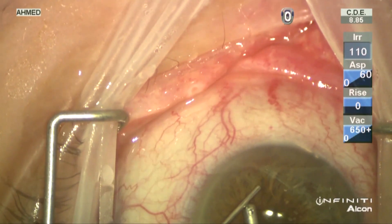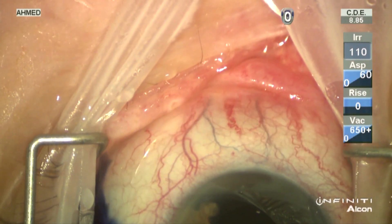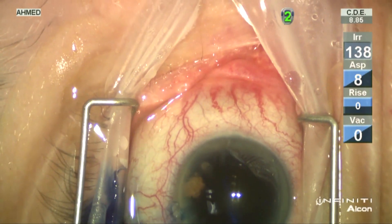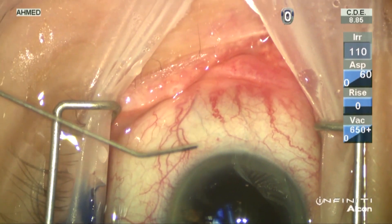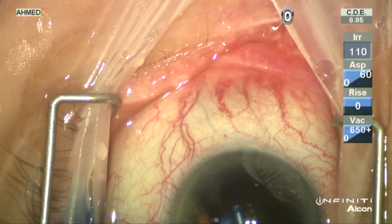This video shows post-implantation injection of trypan blue, demonstrating nice uptake within the nasal quadrants after placement. This confirms good outflow over the three clock hours within which the device has been placed.